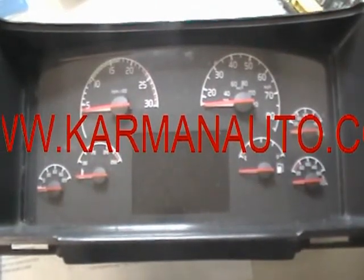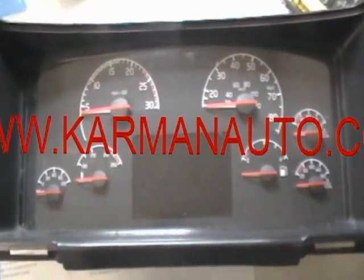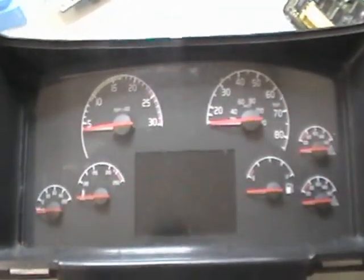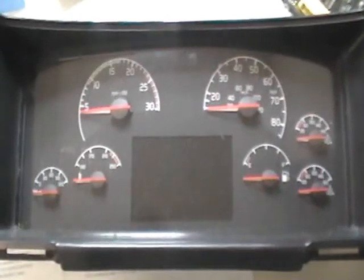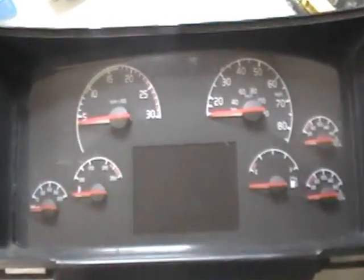Hi, Dan here from CarmenAuto.com. What I have here is a Volvo semi-truck speedometer. There's a common problem on these where the tachometer, speedometer, or any of the gauges are not working, sticking, or working improperly.